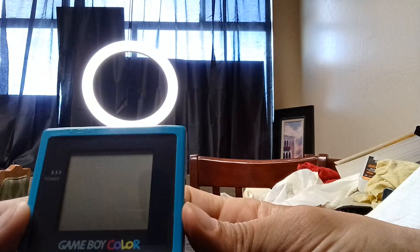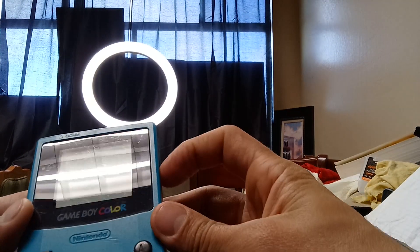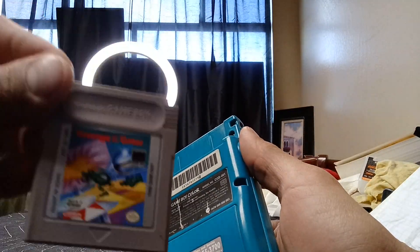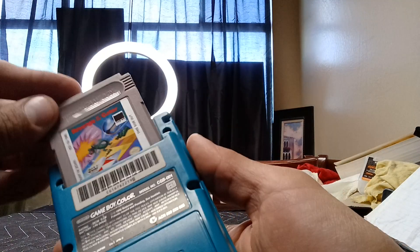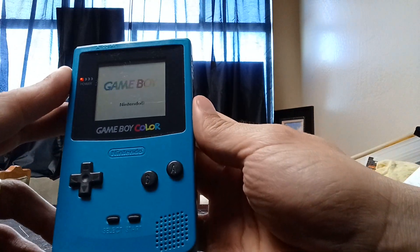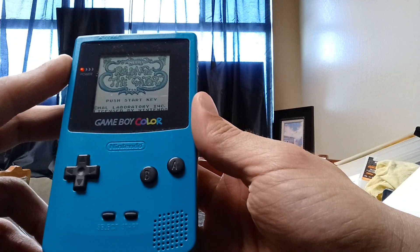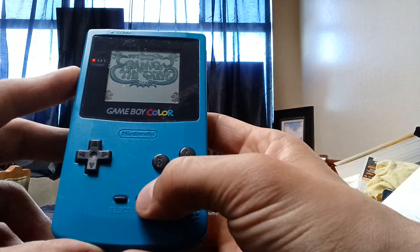Let's turn this thing on and see what we can see. The game that I am going to demo for you guys today is Revenge of the Gator. Right off the bat, you can already see that the color is showing up way better on screen than the original Game Boy.